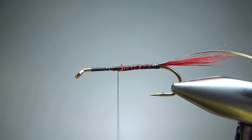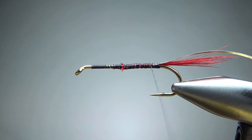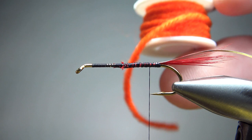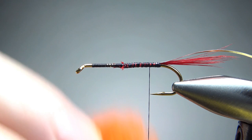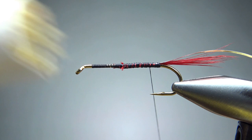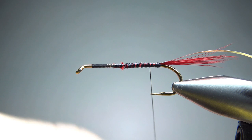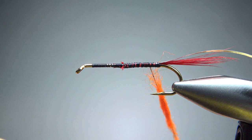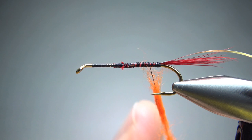Now let's take our thread back to where we're going to start dubbing. I didn't have any orange wool dubbing so I took some wool yarn, cut some small pieces up, and put it in my coffee grinder. Now I've got a big orange fuzzy body material. I'm definitely going to put some wax on here and make a noodle, maybe four inches — that probably won't get me all the way up, so I might have to do this twice. I'm going to put it on kind of thick. For a bucktail — one of these optic bucktails — this is a little bit unique having a fuzzy wool body.